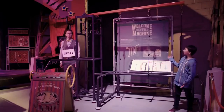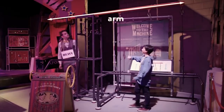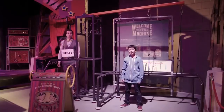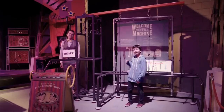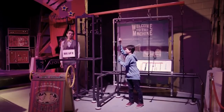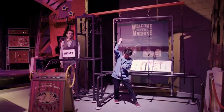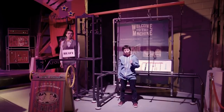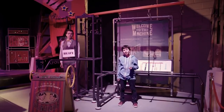This is also a lever. This is the arm, and this is the fulcrum. And that is the heavy load. Let's see if I can lift it. It's too heavy. What do you think will happen if I try pulling down on the lever from further along?